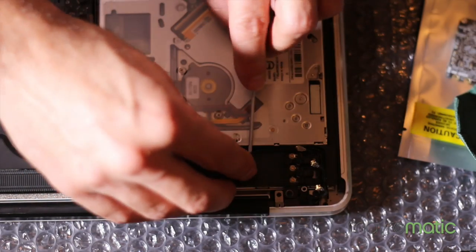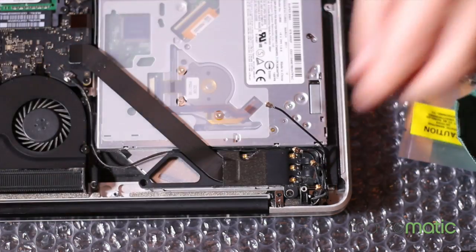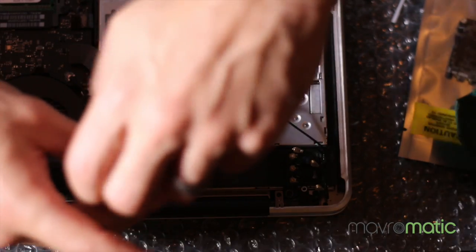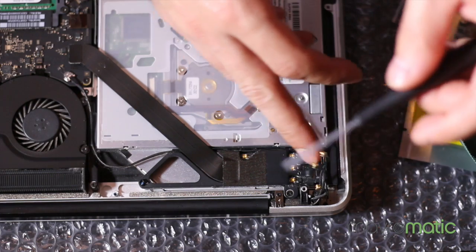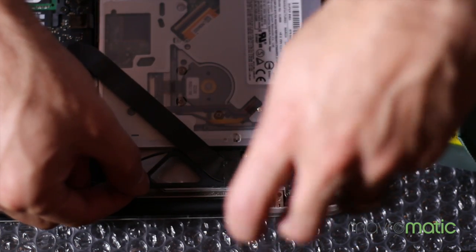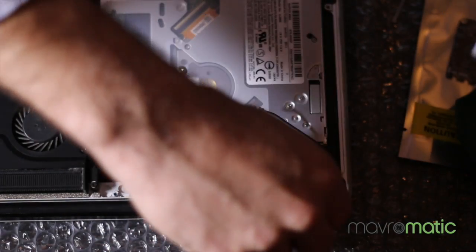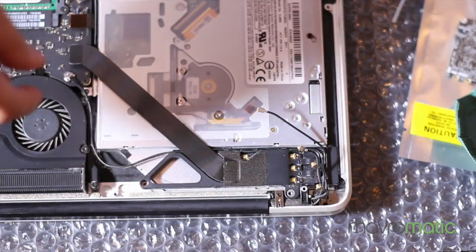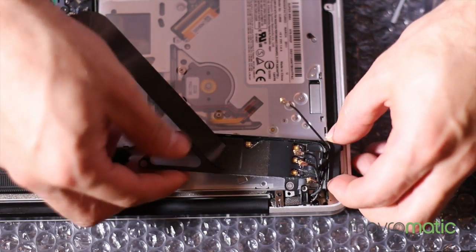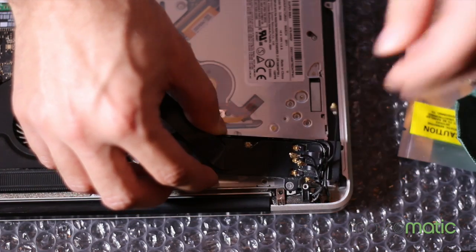Then you're going to pop off the other antenna which is right towards the middle. This part gets a little interesting because you have these little cables connected with a little holder. What you want to do is remove the screws holding the holder so you can pop it out and jiggle it a little bit. There are two screws and you pop it right out, then carefully slide the little cable — there's one in the back that connects to the board.